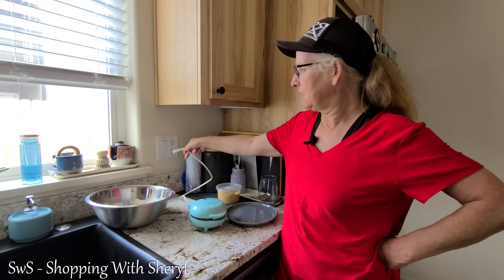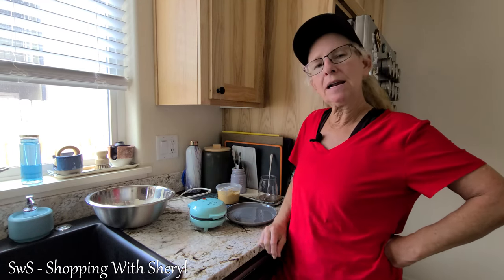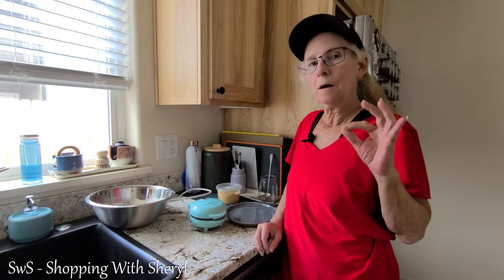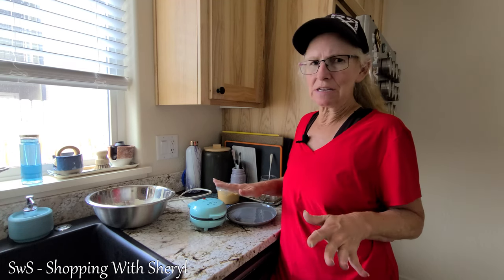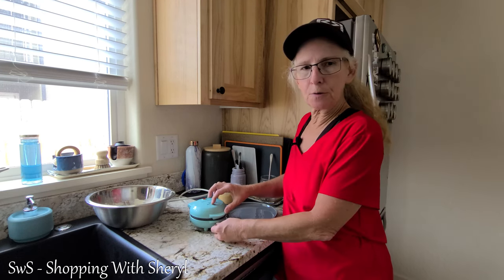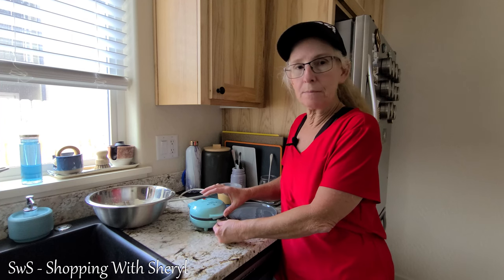I'm pretty sure it's about done. I'll just unplug it. Let it set for a little bit longer, and then we have golden brown waffles ready to eat, or freeze them so you can grab them on the go. You can use these waffles for a million different things, not just breakfast. Trust me. They're also good for lunch and dinner or a midnight snack.